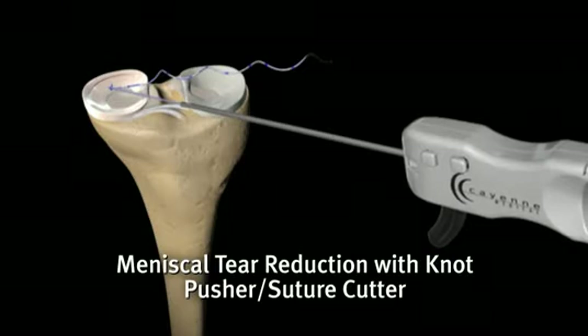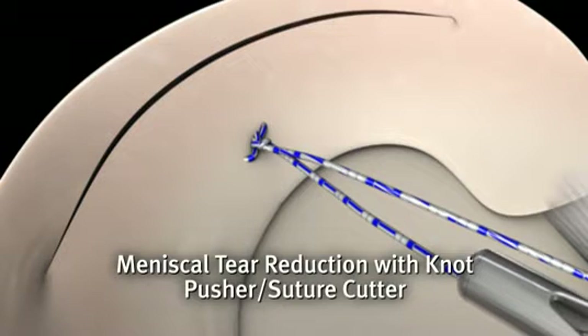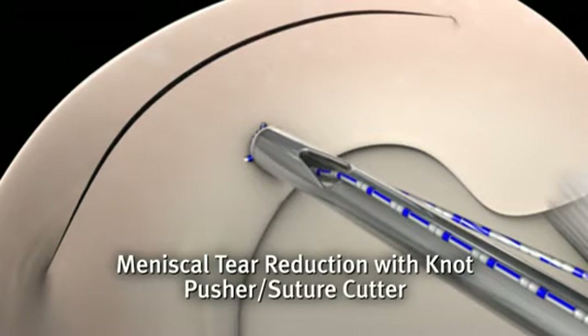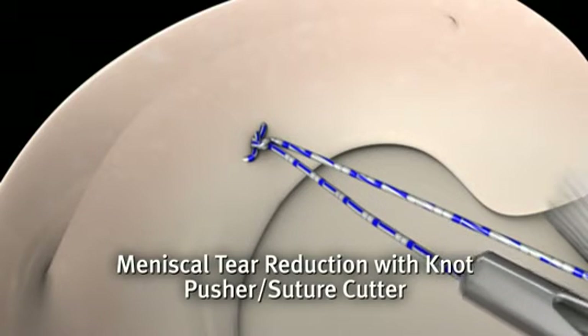The knot pusher suture cutter slides down the suture onto the knot. Gentle pressure on the knot, combined with firm tension applied to the post-end of the suture, completely reduces the meniscal tear.